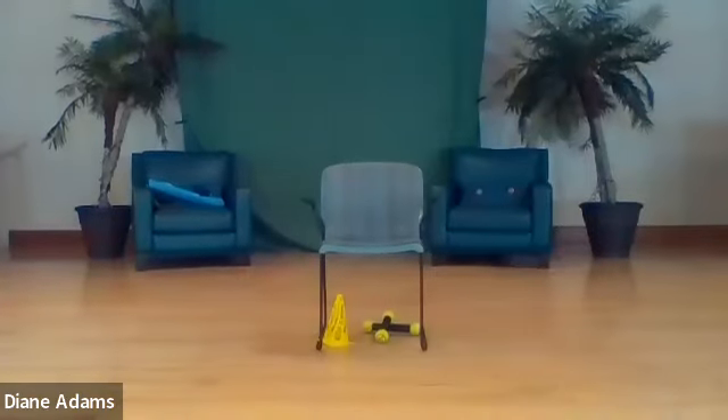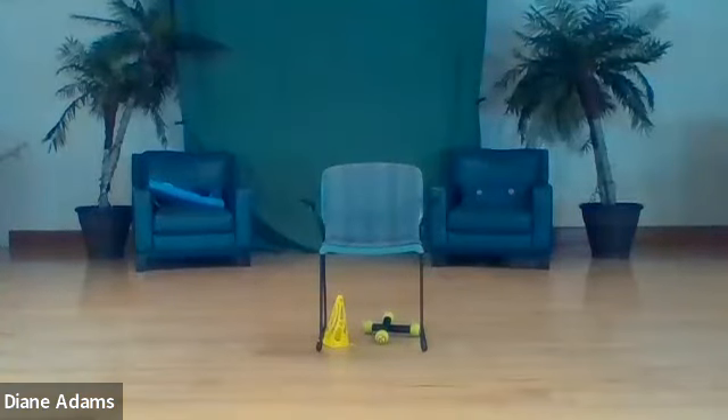Good morning everyone and welcome to Senior Strength and Balance. We'll be using all weights for this particular class, plus working with balance. For those of you at home, if you don't have a cone like what we're using, you can get a book and stand it on end - a tall book. Don't get an object you're fond of that can break. I'm Diane, I'll be leading you through this class.